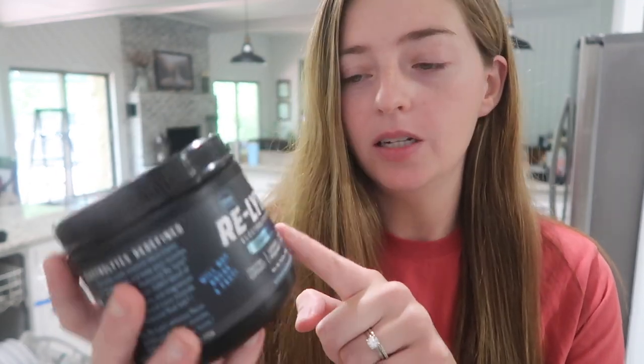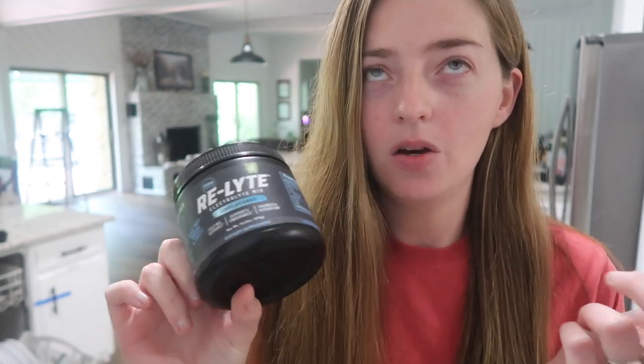I use Redmond's unflavored electrolytes, and that makes it a strict carnivore recipe. When I make the Jell-O for my husband, I use Redmond's flavored electrolytes. They have mango, mixed berry, strawberry lemonade, and lemon-lime. They have quite a few flavors and I'll put a link to these down below.